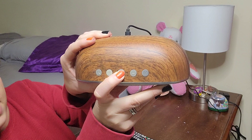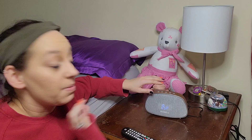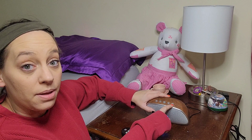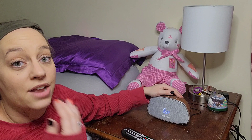Go ahead and turn that on and it's automatically going to have the time set up once you connect it to your phone. If you have an iPhone, it's going to automatically set it up. If you have an Android, it's super easy to set up as well. The time display is right here. Once you get into Bluetooth mode and your phone connects, if you have an iPhone it's going to automatically update everything — the time, the date.